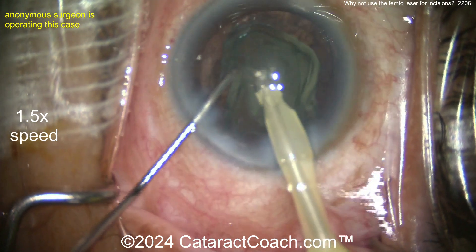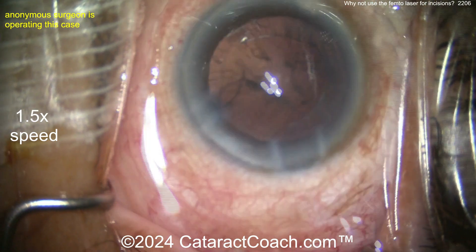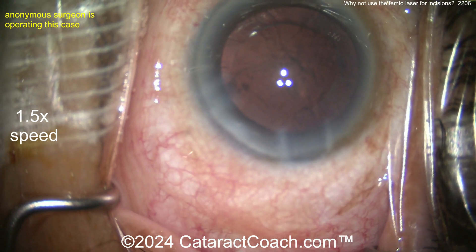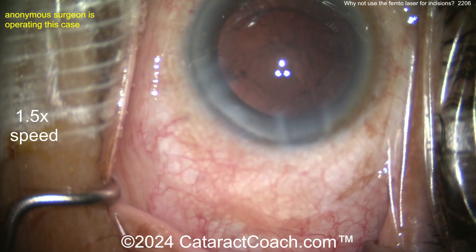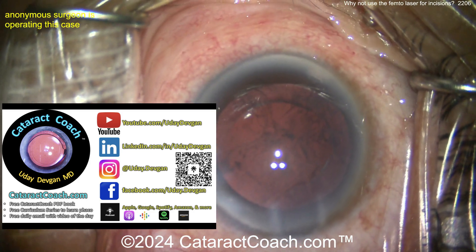Here we go taking out the epinuclear shell. A lot of times, especially in my neck of the woods, the femtosecond laser is used because of patient preference — sometimes patients just love the word 'laser.' Heck, patients sometimes don't realize that the CD player in their car is a laser.